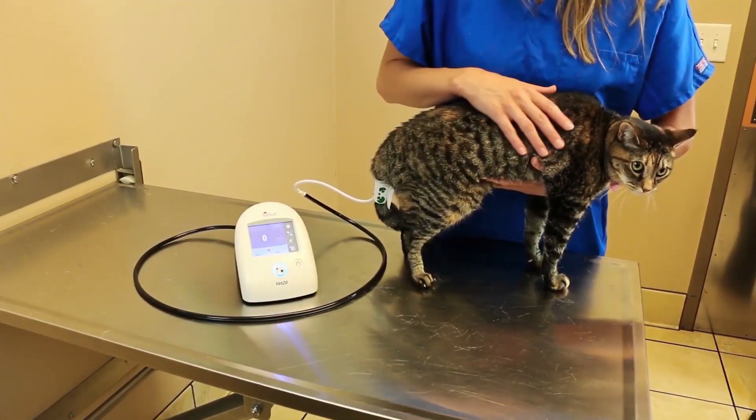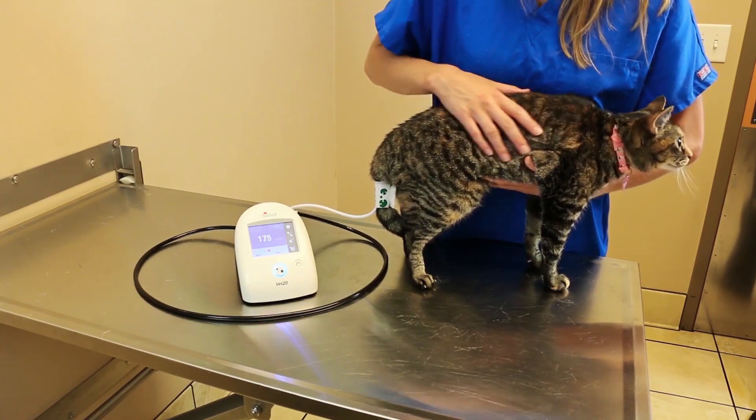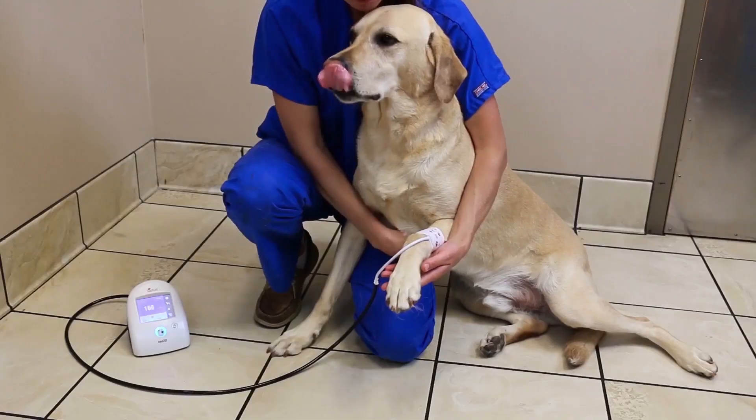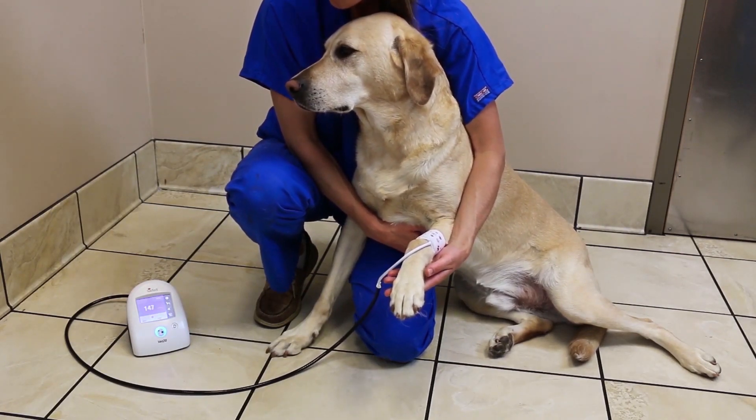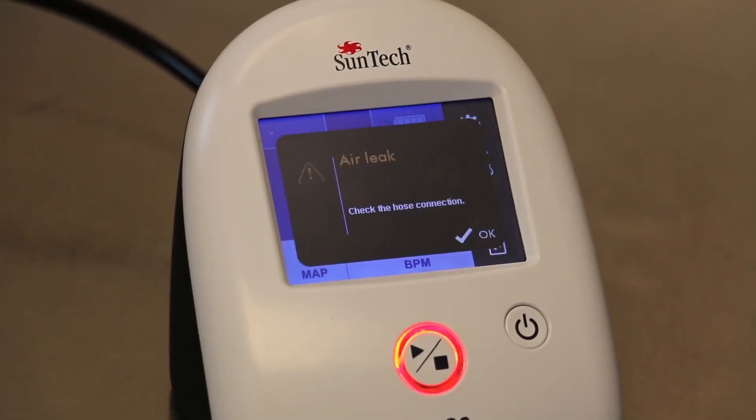You can also take a BP measurement with the patient standing, but the cuff will need to be on the tail. Large dogs can either lie, sit, or stand on the exam floor during a BP measurement.